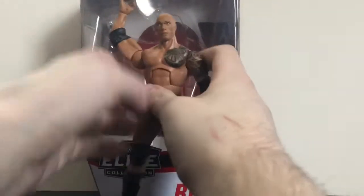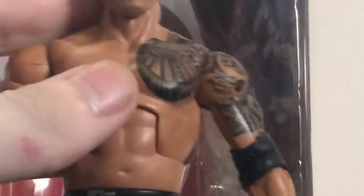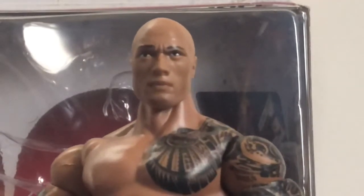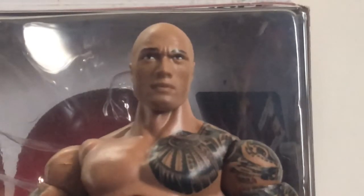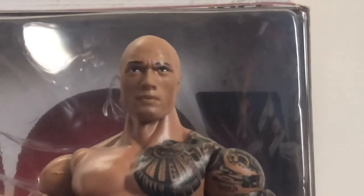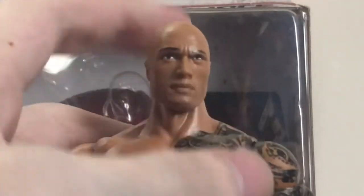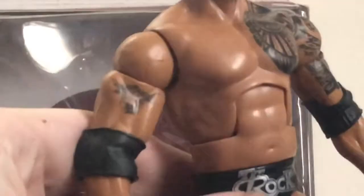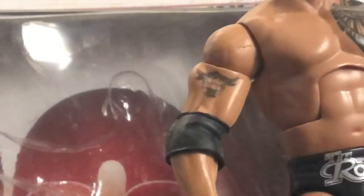Now on to the Brahma Bull himself. His head scan is okay — decent. It does look like The Rock, but at some angles it kind of doesn't. I wish they would have done the True Effects on the Elite Series 22 head sculpt or the Elite Series 14 head sculpt, because in my opinion those are the best head sculpts they've done for The Rock from his modern era. Still not bad. It's a really nice Brahma Bull tattoo — I miss this tattoo, it's a shame he changed it. Nice red eyes, he's got the nose ring — fantastic.